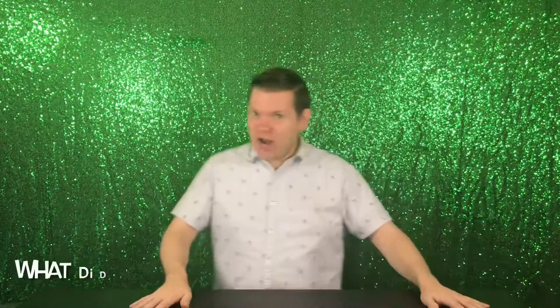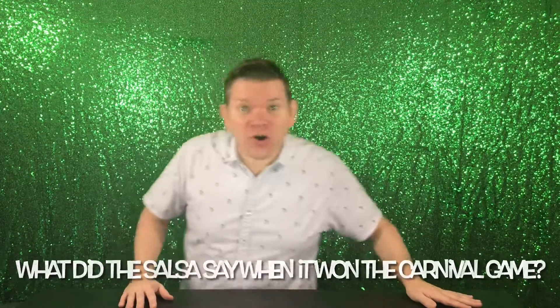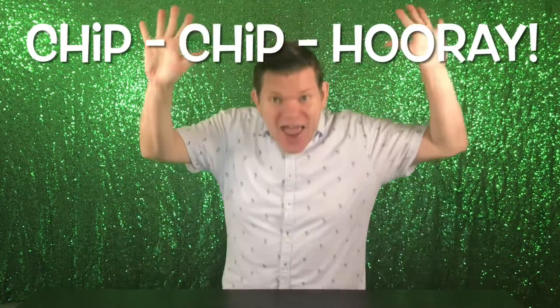Salsa joke! What did the salsa say when it won the carnival game? Chip, chip, hooray!